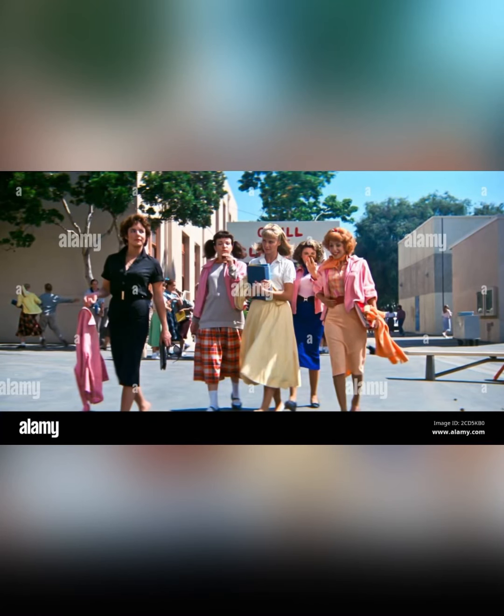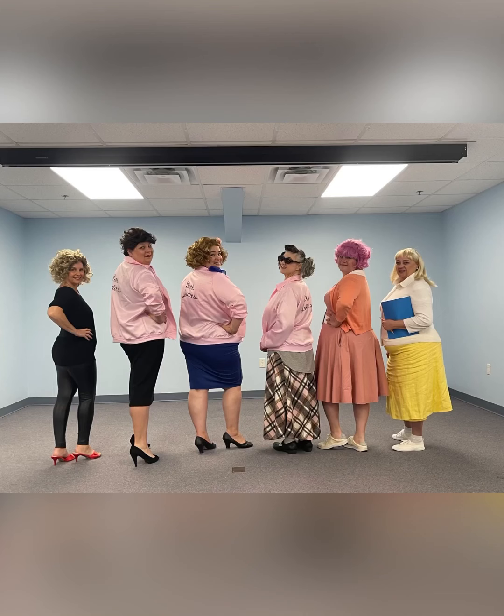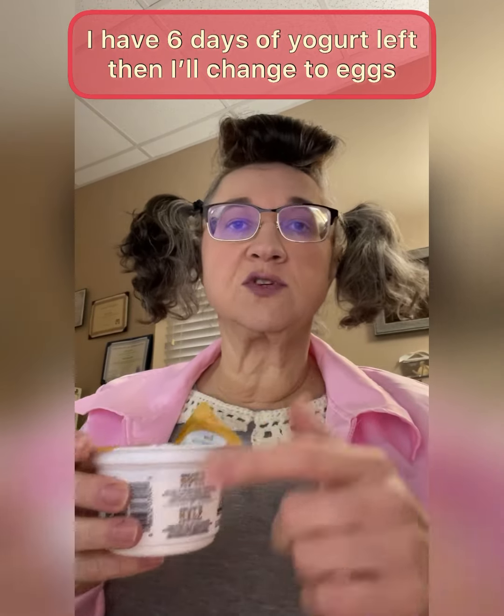Here's the original people from the movie Grease. You can see me back there with the orange skirt, and that's me and my crew - that's how we look today for Halloween, all dressed up looking fancy. Hello again, it's a little after eight and I'm hungry, so I'm having my vanilla Two Good yogurt. This does not stay as long as the eggs, so next payday I'm going to switch over to eggs instead.